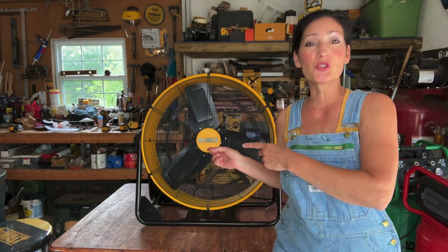Hi everyone, welcome to my channel. My name is Jennifer. In this video, I'll be showing you my biggest fan — the DeWalt 24 inch drum fan, that is.